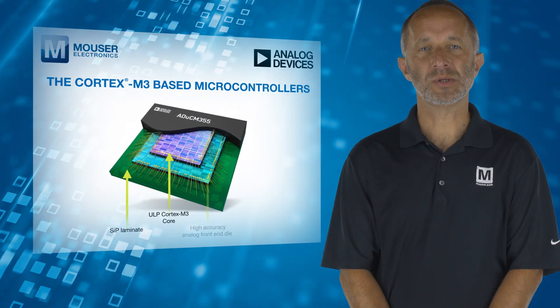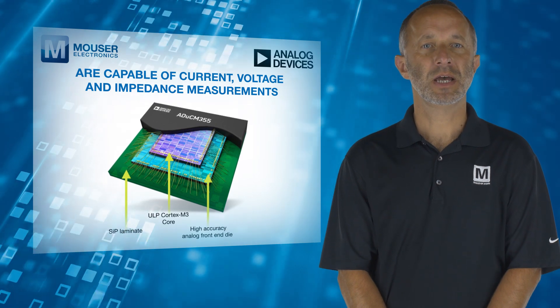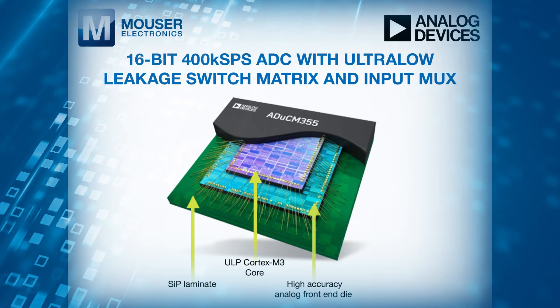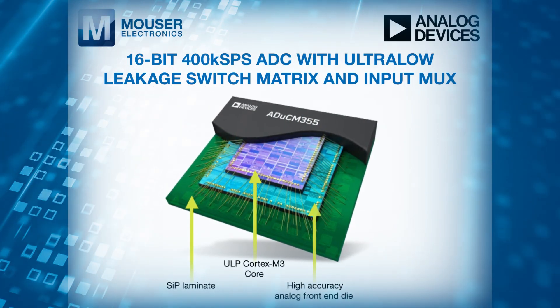The Cortex M3-based MCUs are capable of current, voltage, and impedance measurements, and feature a 16-bit 400 kilo samples per second ADC with ultra-low leakage switch matrix and input MUX.